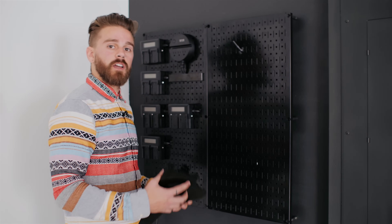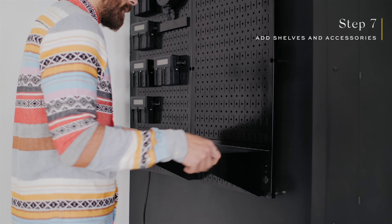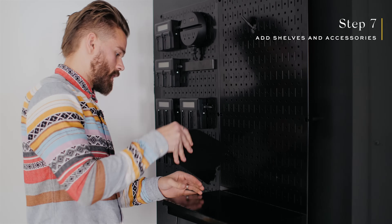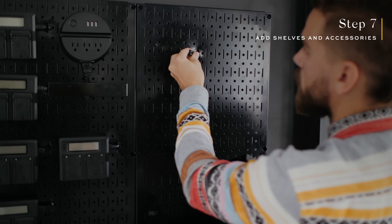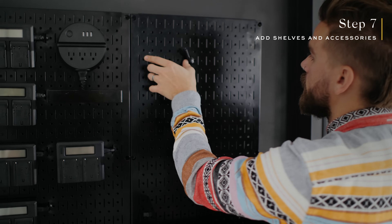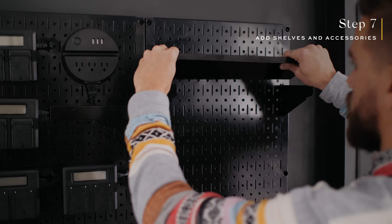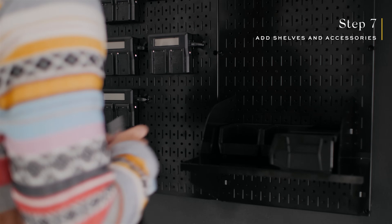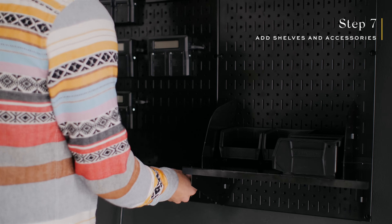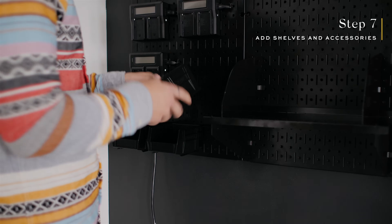Once this is all set up, we're going to go ahead and install our shelves. We want to have the Ronin-S standing up right here, so we're going to attach these brackets. We're going to have a cable coming out here to charge the Mavic 2 Pro, so we want to make sure the shelf is sitting underneath that. The last accessory we're going to attach is the bins, which will hold all of our batteries.